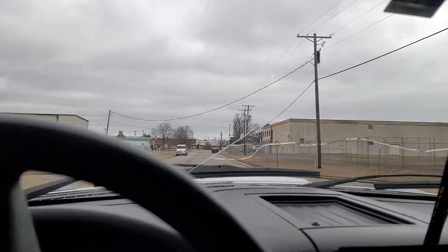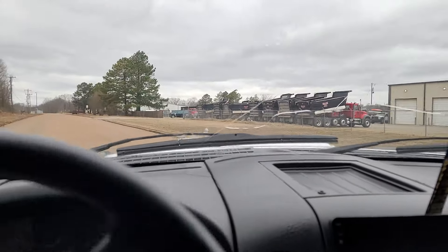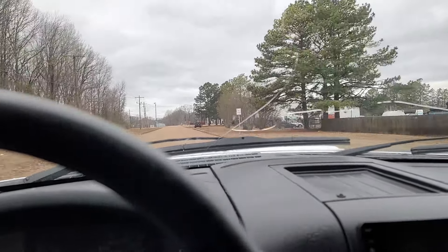My gas mileage increased — I know it increased. I still got the 4.88s in the rear, still got that.